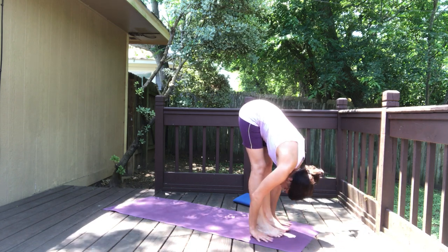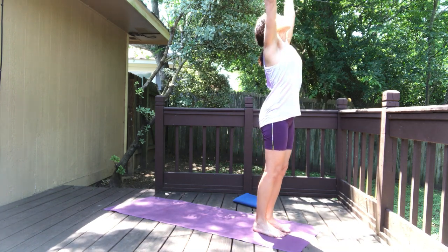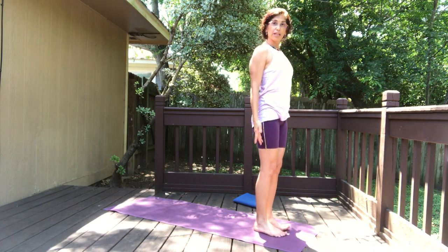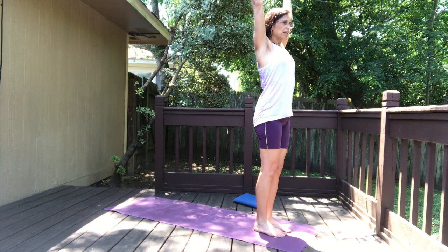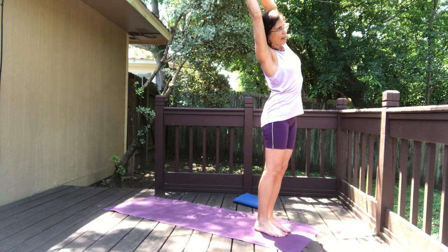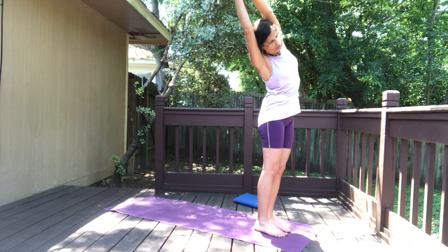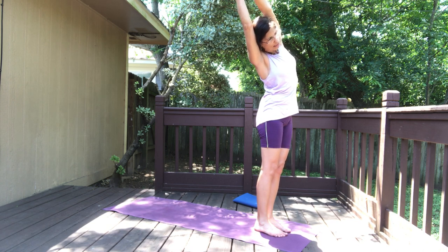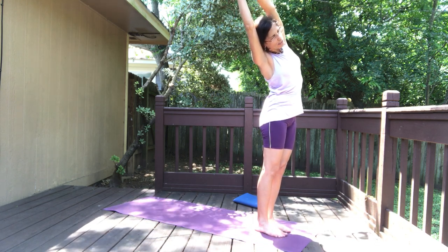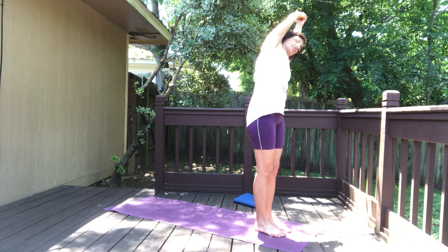Exhale, go into a forward fold. We're going to repeat this sequence one more time. Inhale to warm up, exhale arms to the sides. Let's do it again — inhale both arms up, leave just your index fingers together, cross your thumbs. Exhale, move the spine to the right and hold. Breathe into the side body, pull the belly button in, pressing the inner thighs towards each other, grounding the feet.